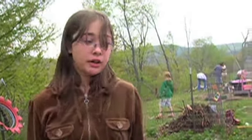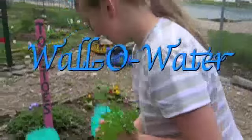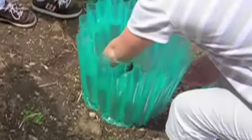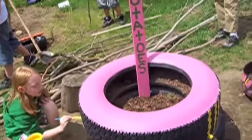Early this spring, some of our sixth graders planted tomatoes in our walls of water. Wow, it's warm with heat. You gently lower the tomato into the wall of water — it's like a greenhouse.